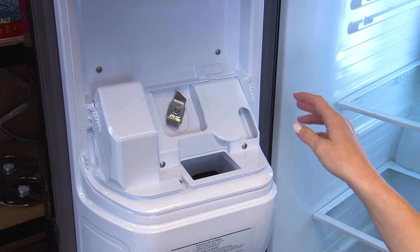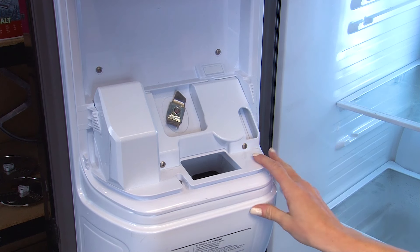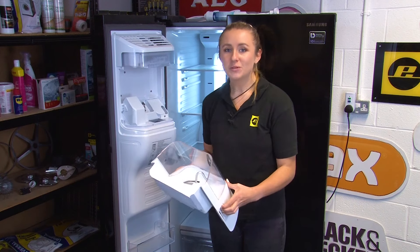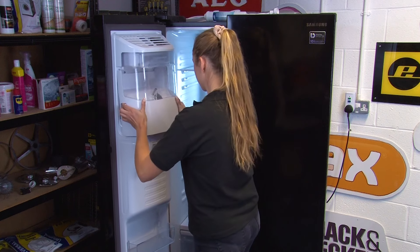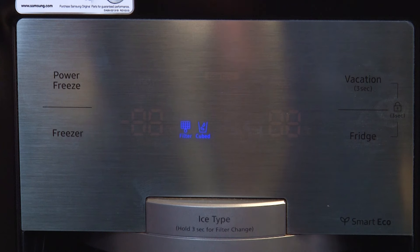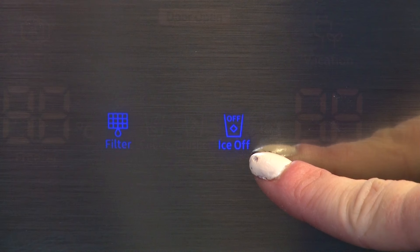As well as the ice container, ice can also build up underneath the ice maker too. Checking regularly and shifting the ice forward may correct this problem. However, it's important to dispense ice regularly to stop this from happening. If you know you won't use your ice maker for a prolonged period of time, make sure to turn it off by pressing this button until the ice off icon illuminates.